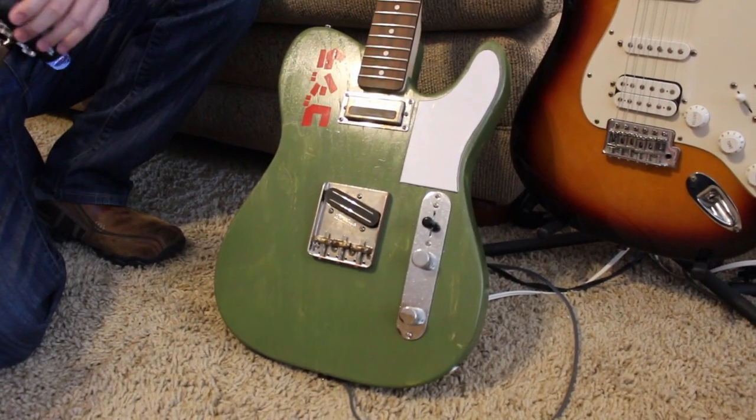Alright, this is Morgan's homemade Telecaster guitar. This is my roommate, Morgan. Hi. It's Morgan.